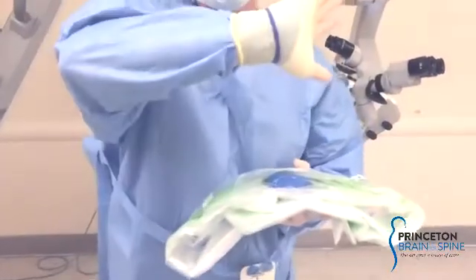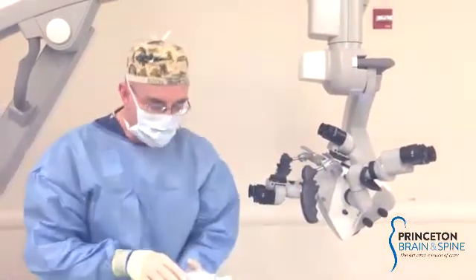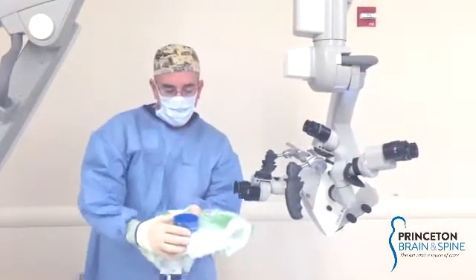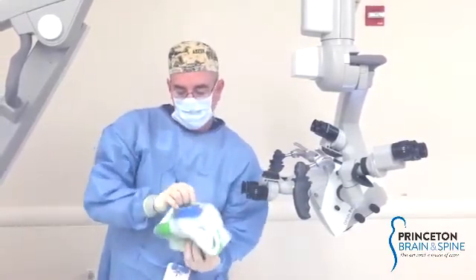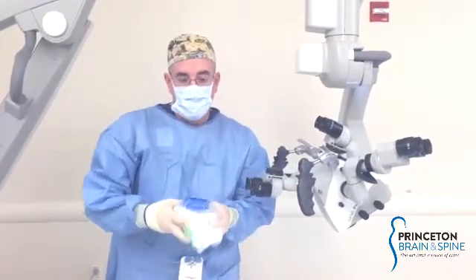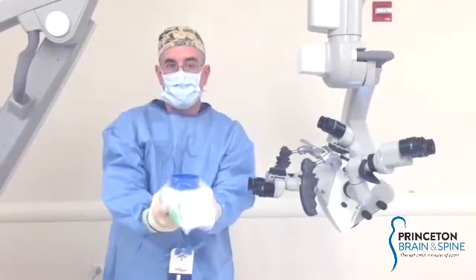The drape also comes with rubber bands that I put around my wrist — they'll come into play later. Find the eyepiece on the drape and fold the excess back, presenting it like such. Now in a sterile environment, you're going to do your best to keep your hands cupped, presenting like this to the lens of the microscope.